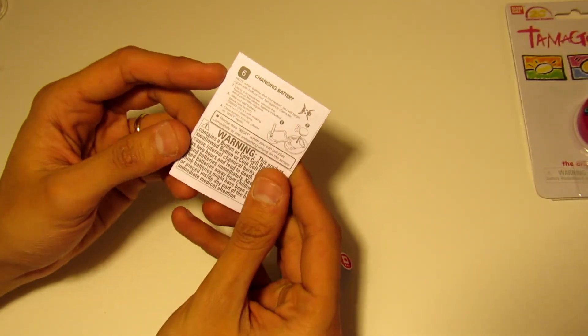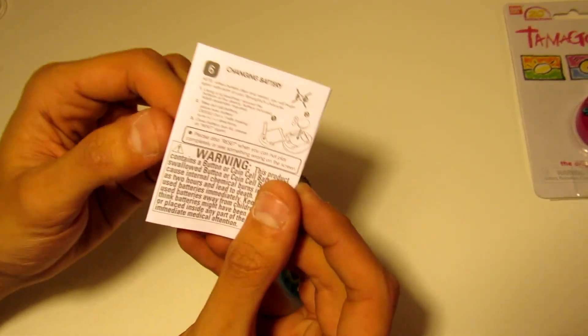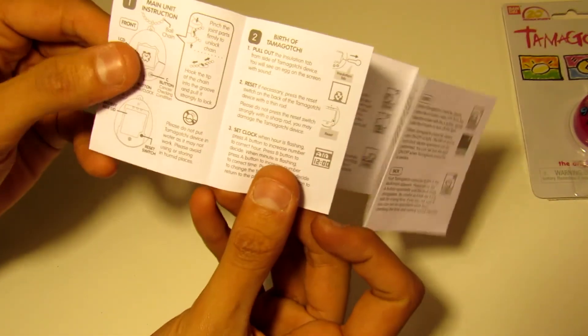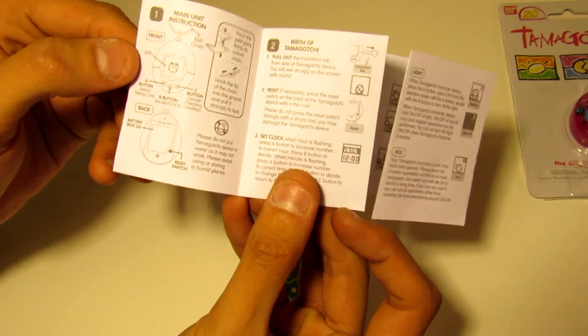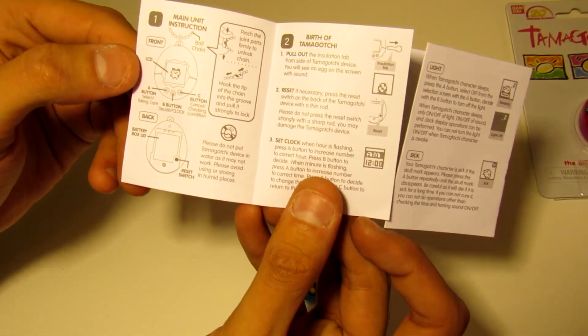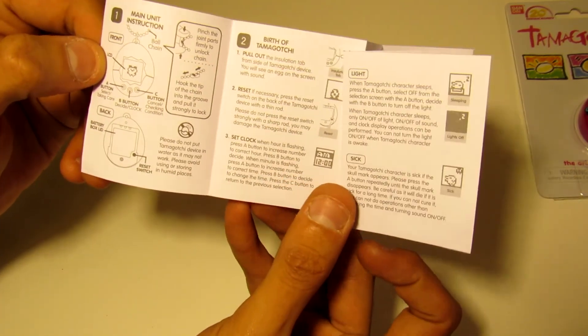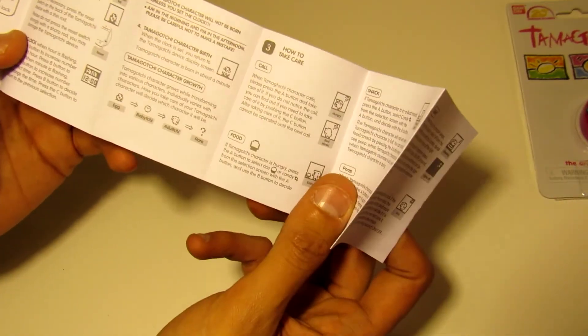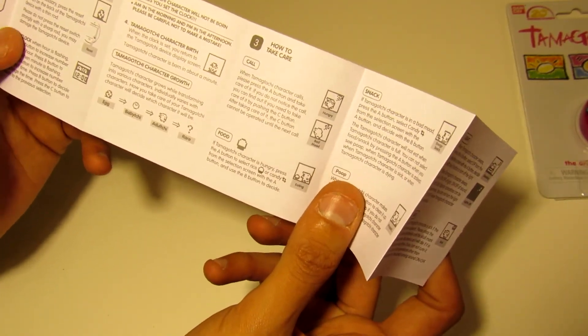If you want to take a look, this one just says how to change the battery. But first thing you have to do is set the clock on there, and then it just goes over taking care of the virtual pet.